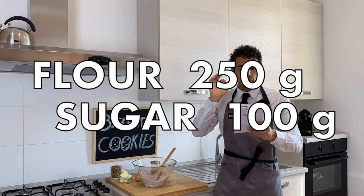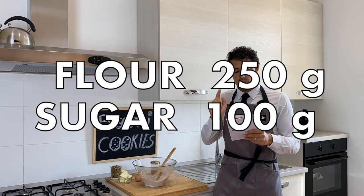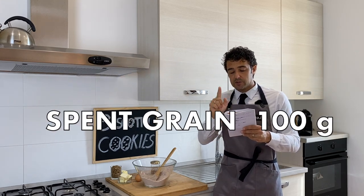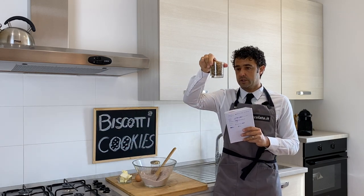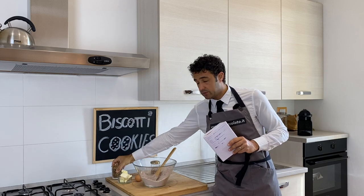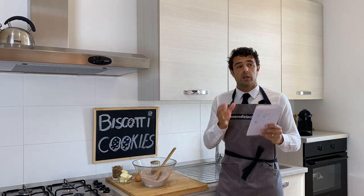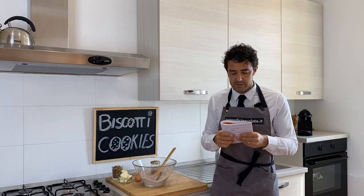We need 250 grams of flour — classic flour — 100 grams of sugar, 100 grams of spent grain, which is the grain we already used for the beer. If you have not done the beer and you want to make these cookies, you can use oat flakes, 100 grams of oat flakes.